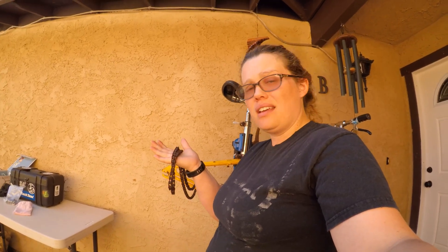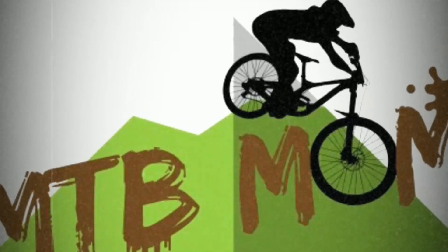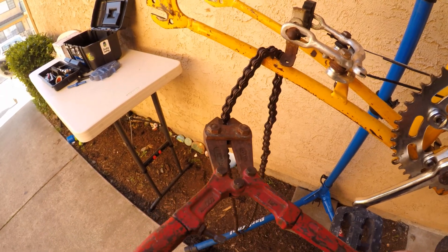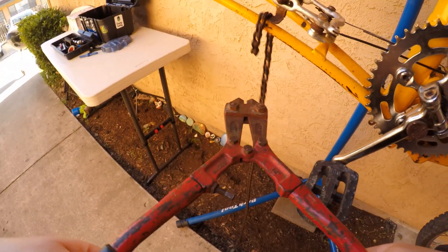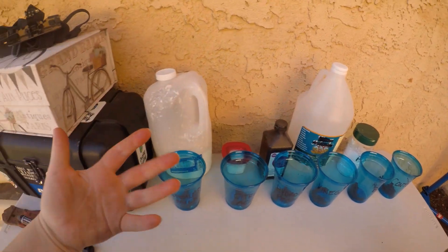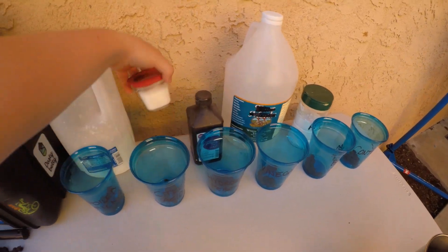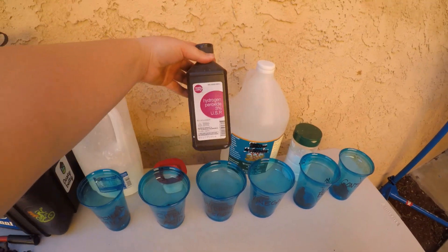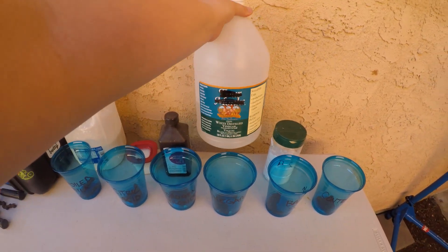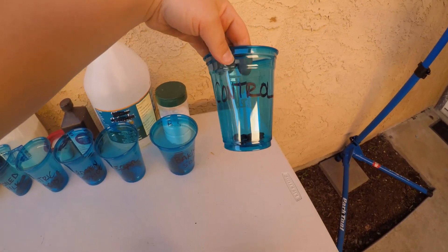Can we actually get this chain completely clean? We want to see if we can clean up this chain. We've got some sour milk here, so hopefully the lactic acid in it will eat some rust. And this is the citric acid. Hydrogen peroxide, 3%. White distilled vinegar. Some baking soda. And of course the control, which will have nothing, so we'll get to see what the changes will be.